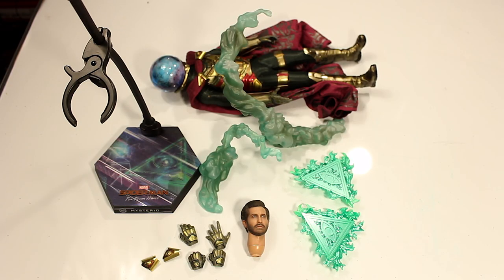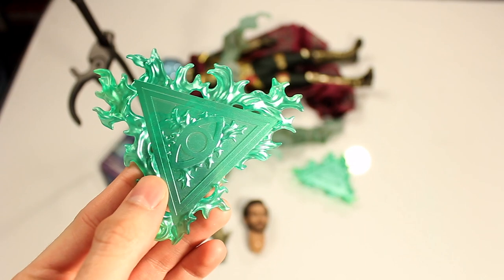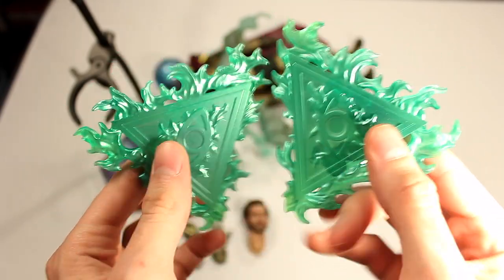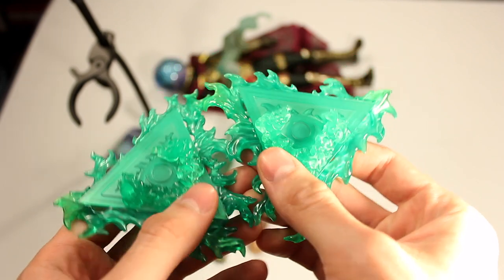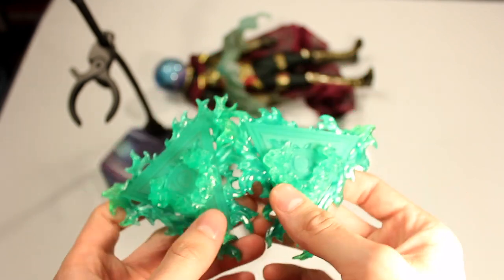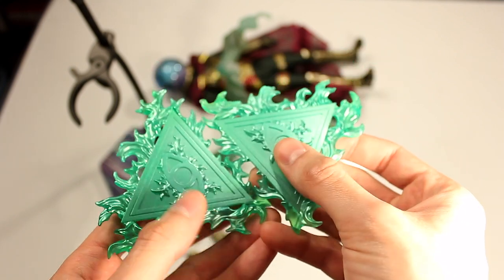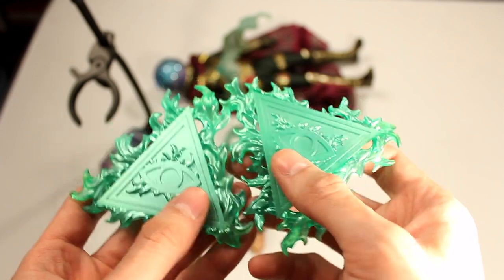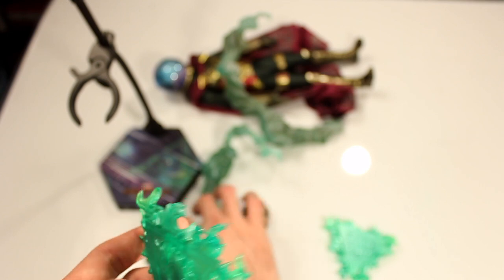Here we have all the accessories for the Mysterio Hot Toys figure. Starting off with the effects — these are some of the effects that you can put on two of the hands that it comes with. Like I said before with the Boba Fett review, I like the effects. I think it's amazing that Hot Toys goes above and beyond to give us these. I don't think they look bad; I just don't tend to use them that often because, compared to other accessories, they're not the most realistic ones.